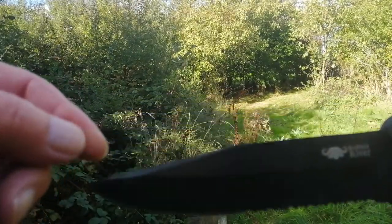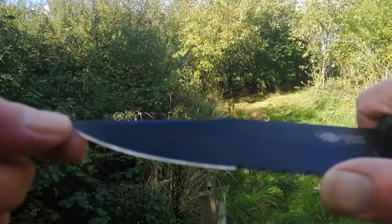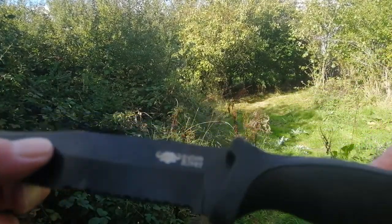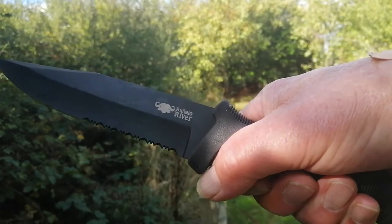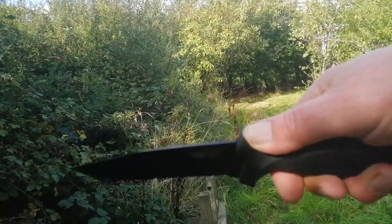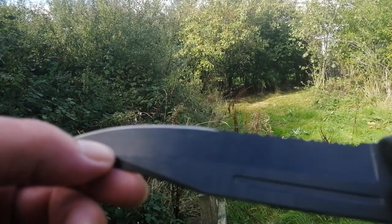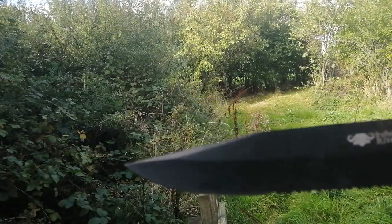Obviously it's titanium coated — titanium oxide. It says Buffalo River on there. It's half serrated, which is handy if your knife gets blunt because you can still cut things with it. The handle is 5 inches, so it's 11 inches overall. My hands are an average size and you can grip it like that. It's also got a bit there for fine work. On this side you can see a small fuller — it's actually more like a blood groove, like on a bayonet. They call it a dagger but I'd call it a clip-point bowie myself.